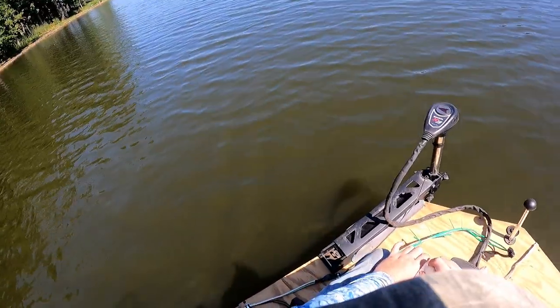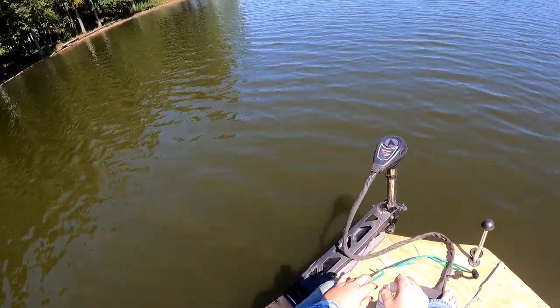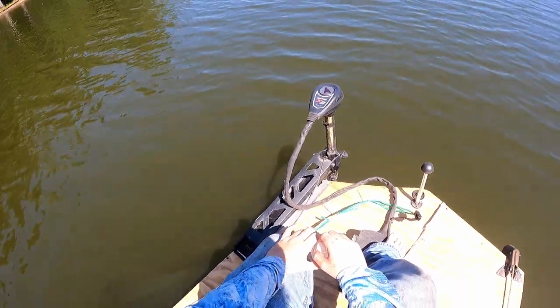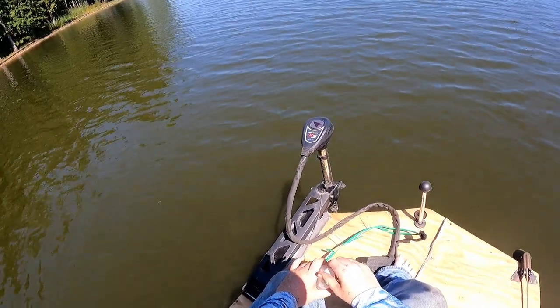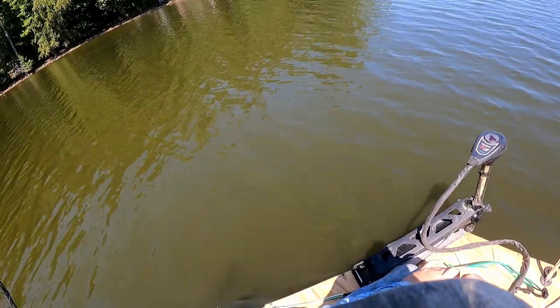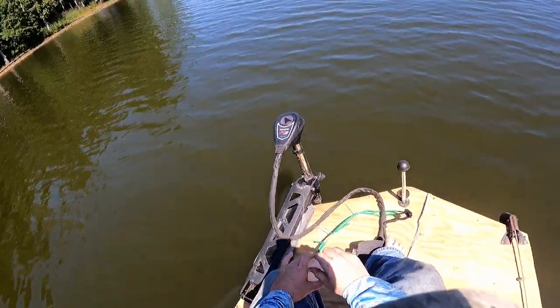Hopefully soon I'm going to start ocean fishing for fish, shrimp, crab and stuff. I don't know when but hopefully soon. It's just a good day to be out on the water fishing.